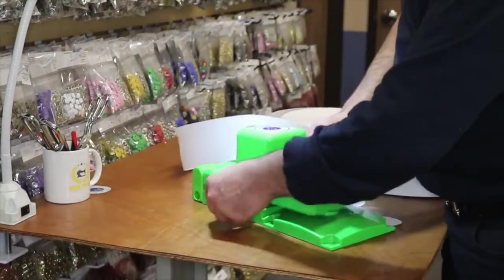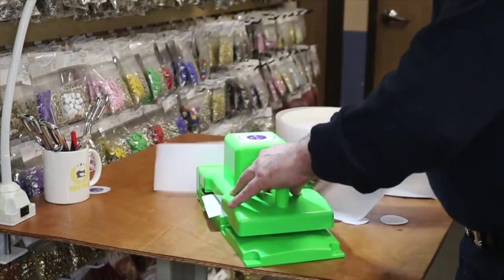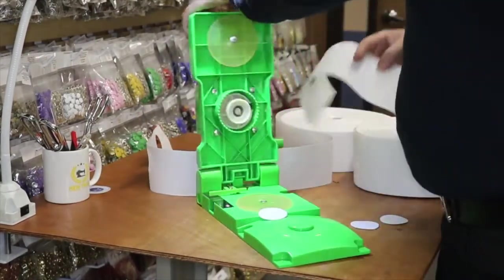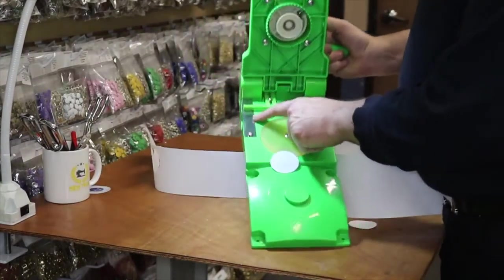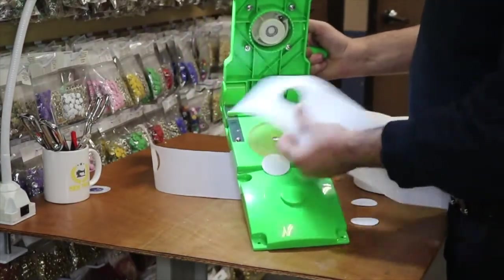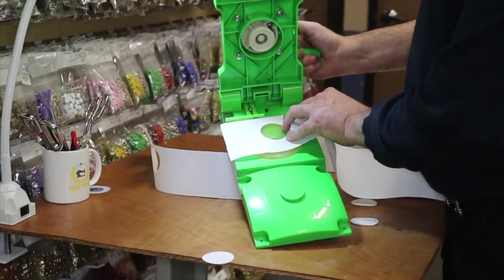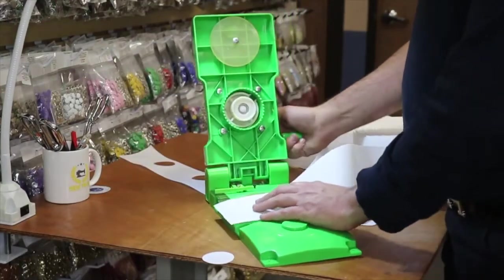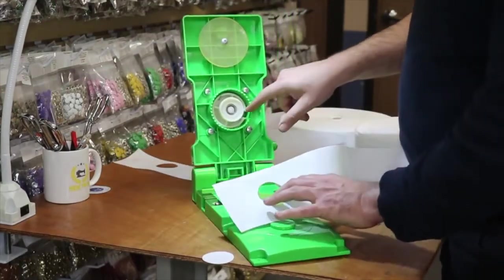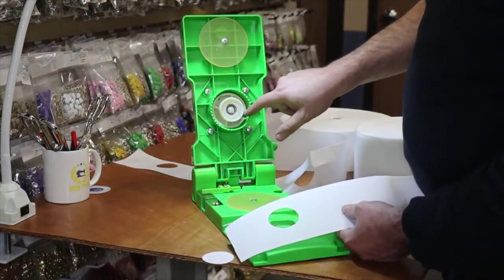The four-inch tape is being used right now. The choice between three inch and four inch is purely preference — whatever you want. There is also a measuring device here that lets you size how far from the top you want the grommets to be, though I'm not using that right now.